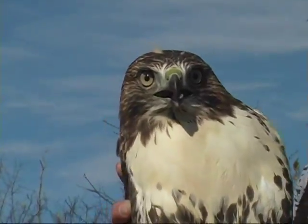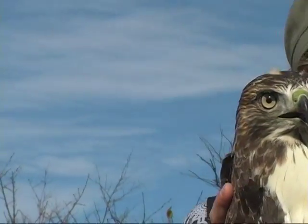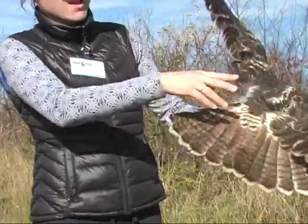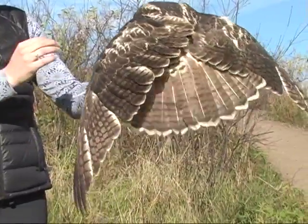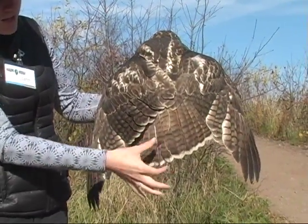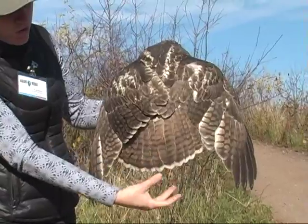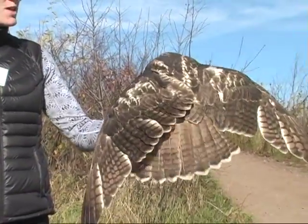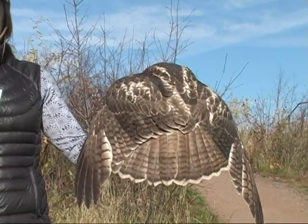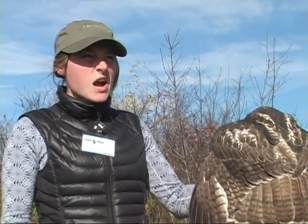This bird's migration takes them to wherever they can find food, so they're not going too far. With the tail, you'll notice it has that fanned-out shape — that's pretty stereotypical for a buteo, which is the family this hawk is in. And you'll notice it's not red — red-tails get that red tail by the time they're about two, so by maybe next May it'll start molting in.